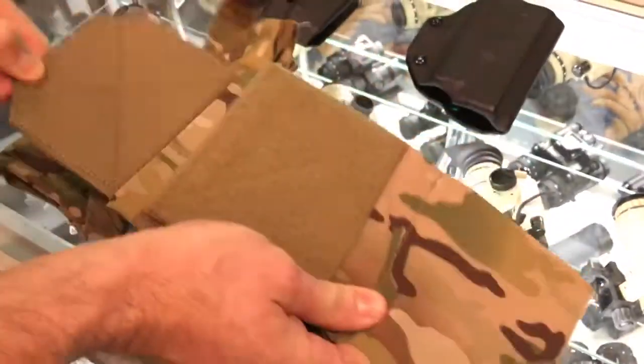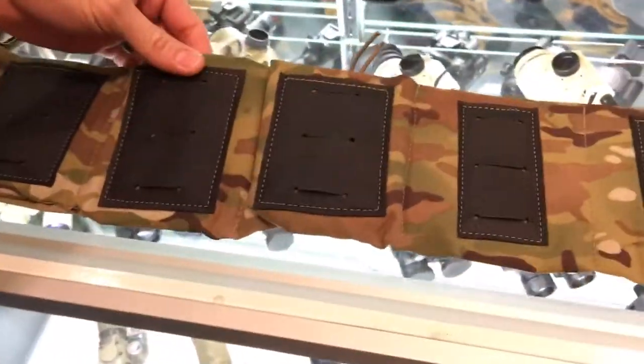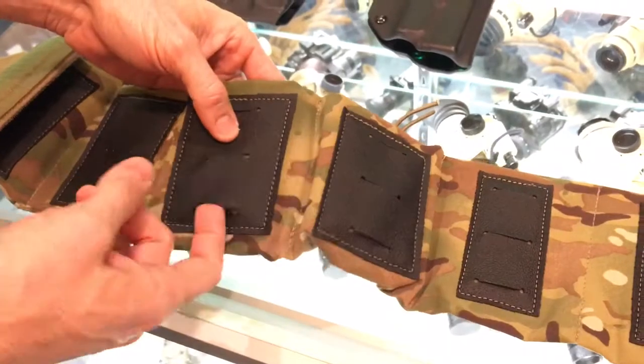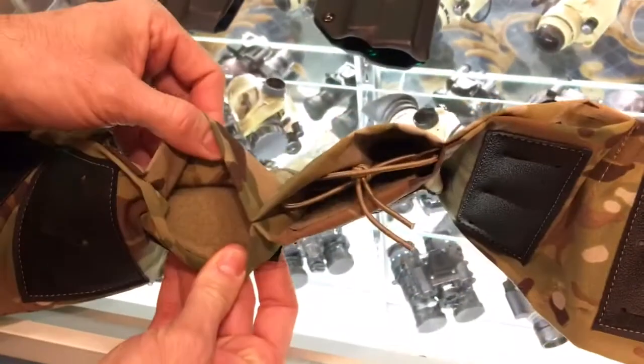It's a two-way stretch fabric. On the inside it has silicone material, so it rides very tight against your body and keeps the belt from moving. All the cells have two millimeters of padding. If you wear a Velcro inner belt, you can take Velcro one-wrap and run it through the back of this and secure it to your belt. All of the cells also have Velcro on the inside.